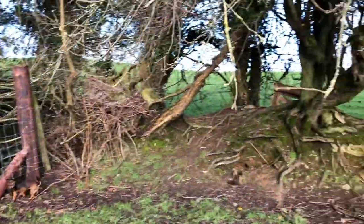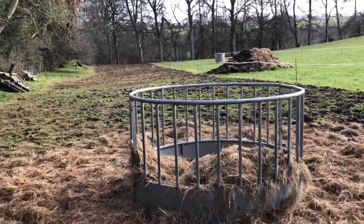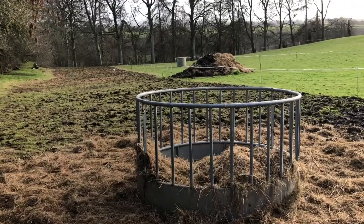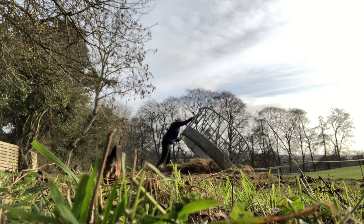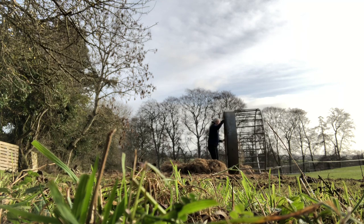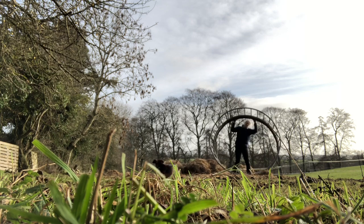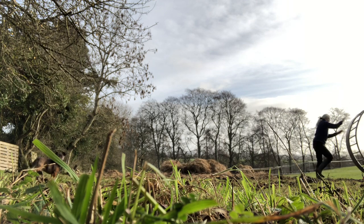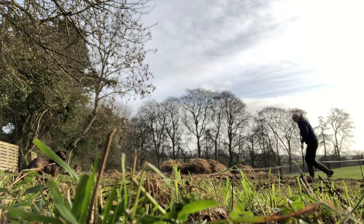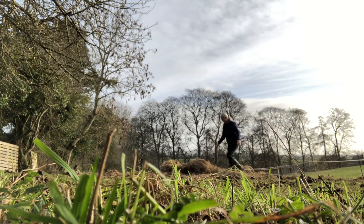My next job is rolling this all the way down to cover that hay bale there. I'm going to get there.